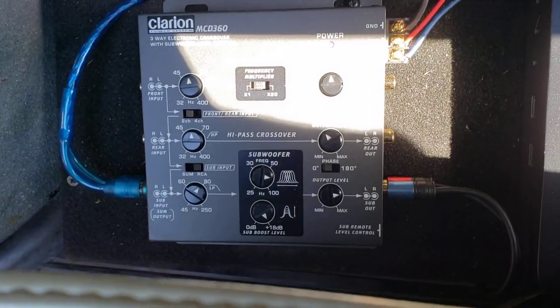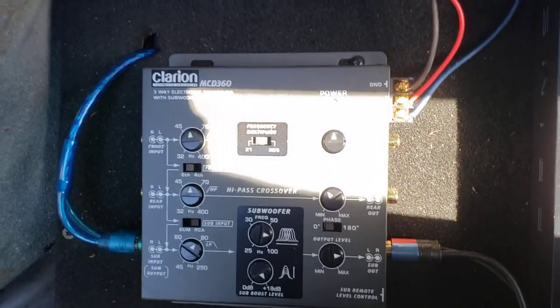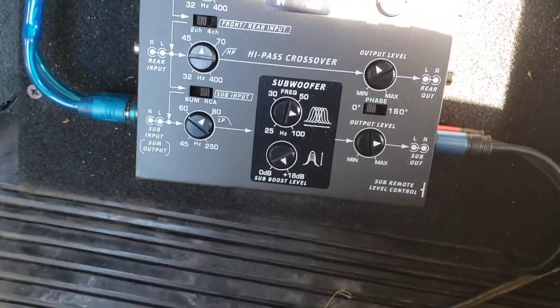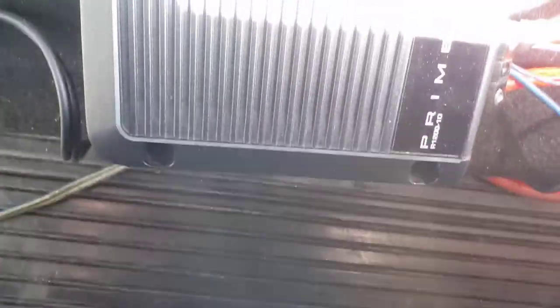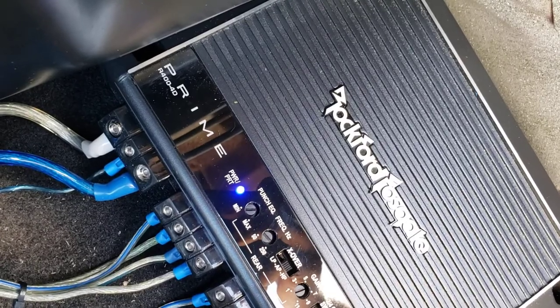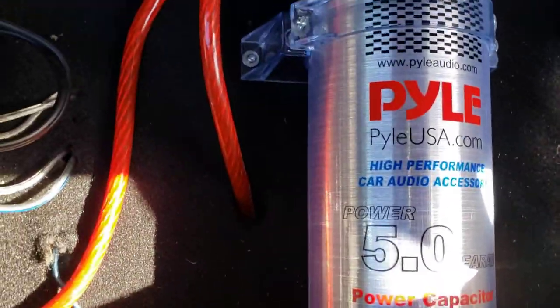I got a little Clarion three-way crossover but I'm only running it one way because I only want it to affect the subs — I want my bass real clean. I can clean my highs up with the stereo. For highs I got the Rockford Fosgate Prime 400. Good cables, everything is good.